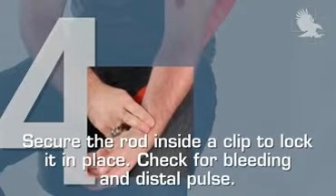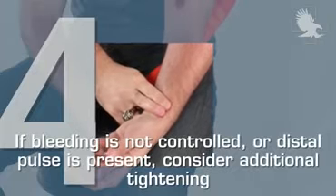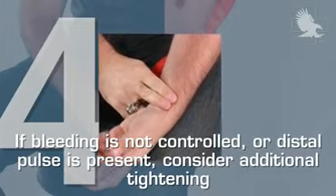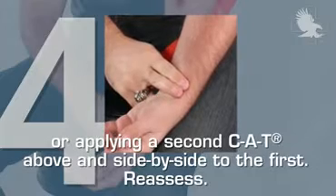Step 4. Secure the rod inside a clip and lock it into place. Check for bleeding and distal pulse. If bleeding is not controlled or distal pulse is present, consider additional tightening or applying a second CAT above and side by side to the first. Re-assess.